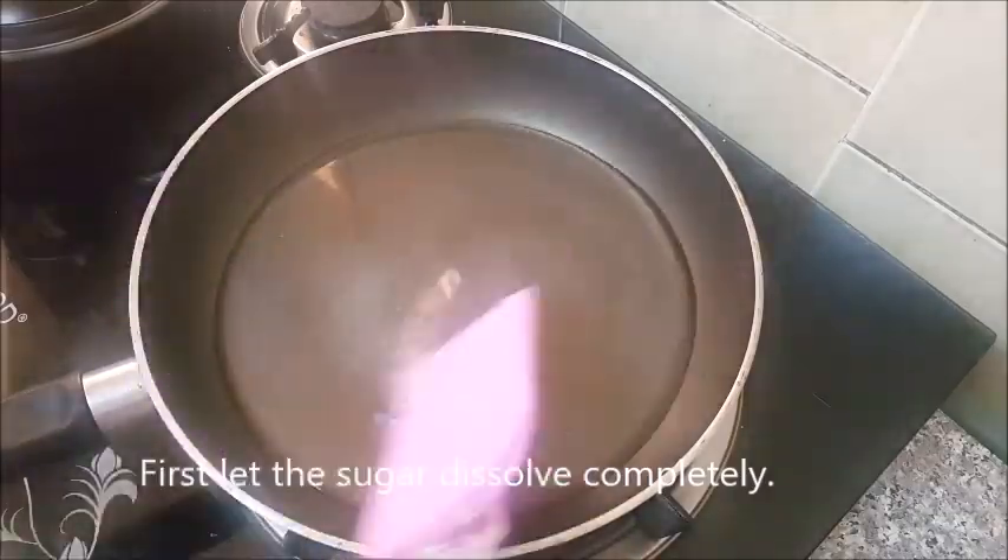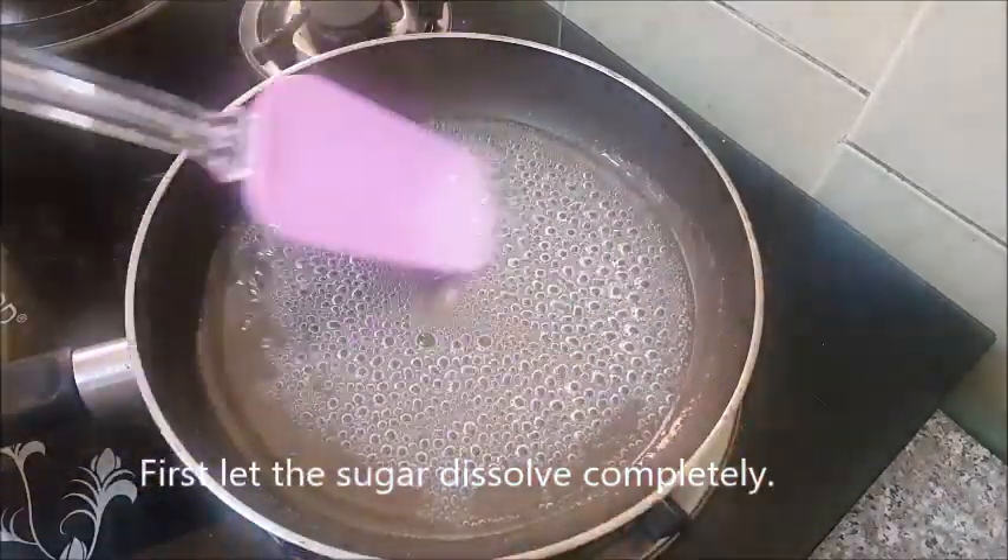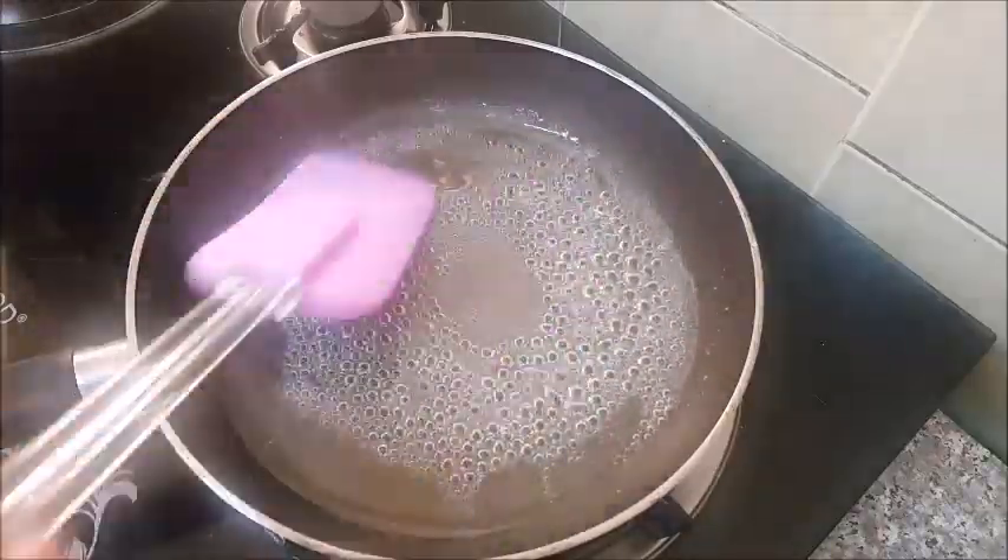Put it in a little bit. Put the light on your hand and put it in a little bit.